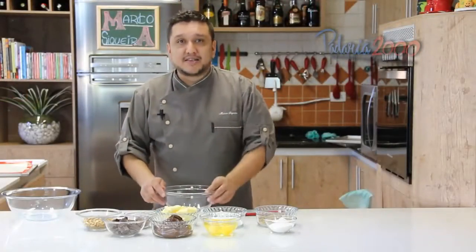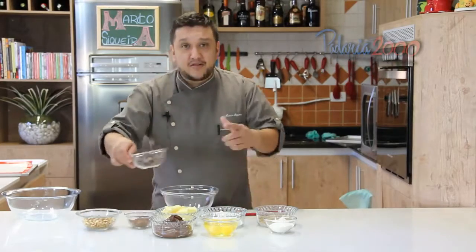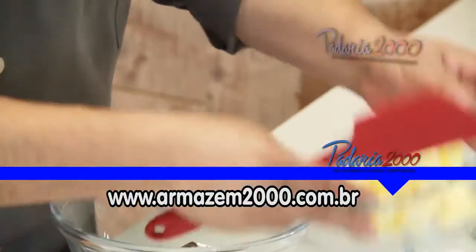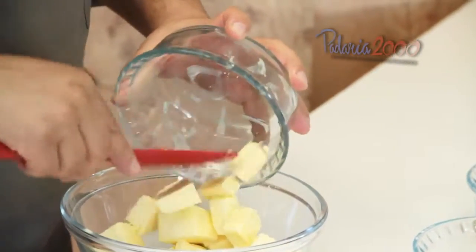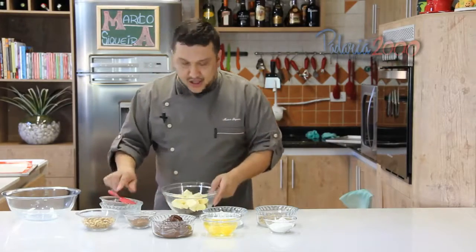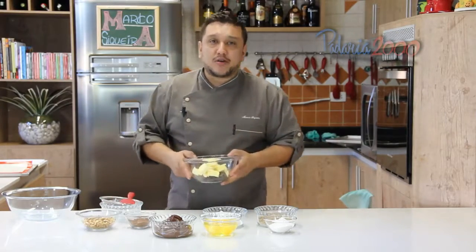Vamos começar a receita. Vou primeiro levar o chocolate meio amargo e a manteiga para o micro-ondas para derreter e fazer aquela pastinha. Leve por um minuto ao micro-ondas, ok?